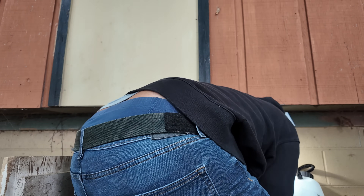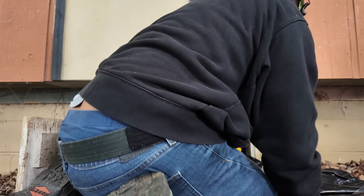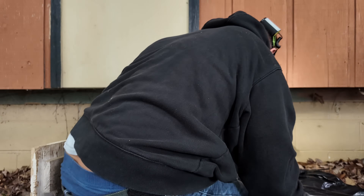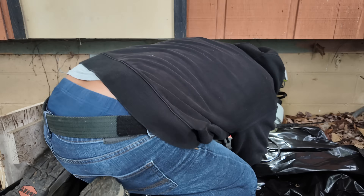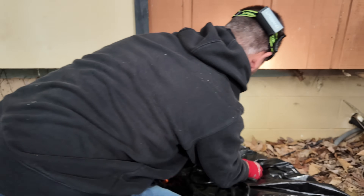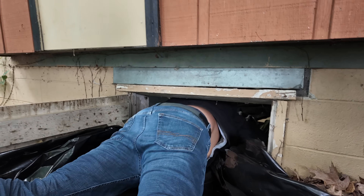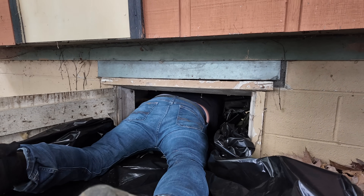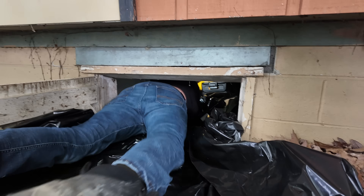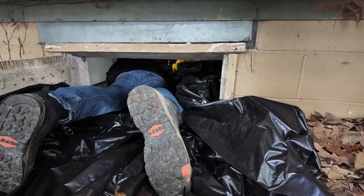My vacuum cleaner barely fits — I can push it in from the side. I was worried! That is awesome. Here's the pile-up.